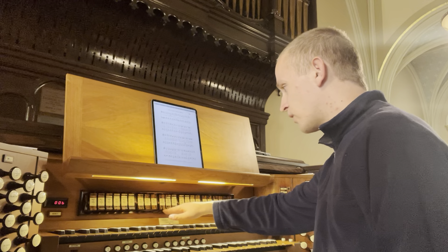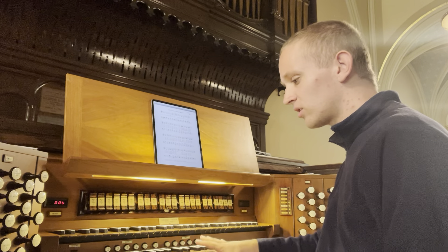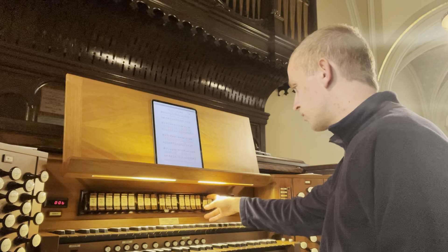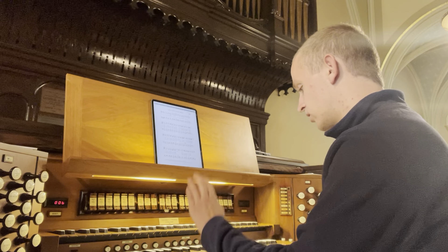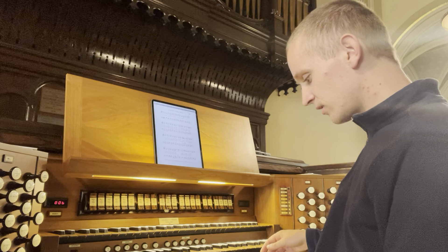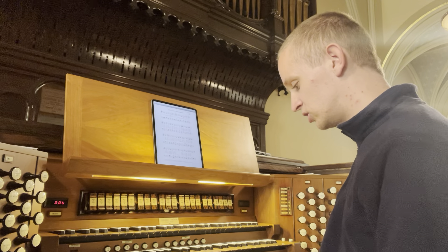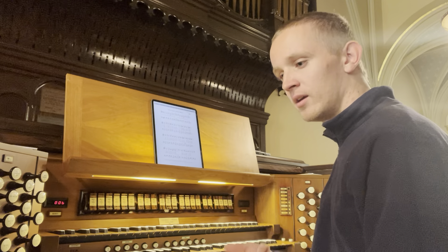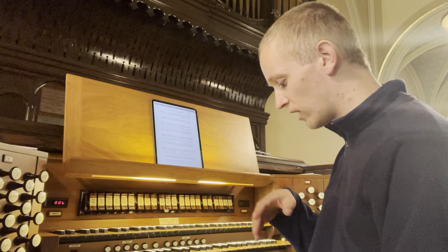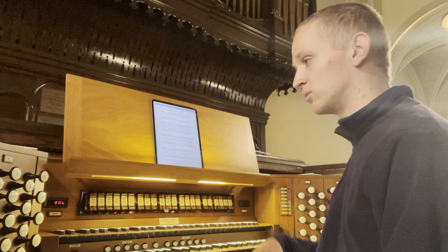Swell to great: 16-8-4. Choir to great: 16-8-4. Same thing — swell to choir: 16-8-4. And you could couple the great to the choir at 8, and transfer the manuals if you want to have the great play on the choir or choir stops playing on the great. All swells to swell: what that does is it disables any other expression shoes that you may have — whether it be great, choir, pedal, solo, string, whatever — and puts them all on the swell box shoe, so the swell expression pedal would open all those expression pedals too.